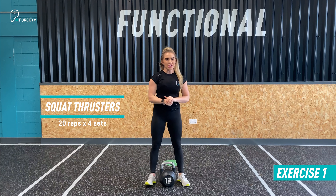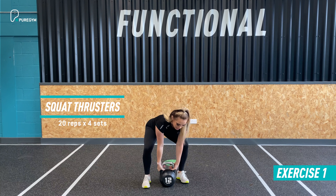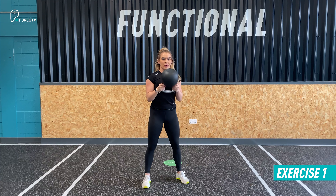With it being a full body workout, you want to pick a weight that's applicable to every exercise that we're going to take you through. So let's get you started with that first exercise. First up we have a squat thruster with that kettlebell.